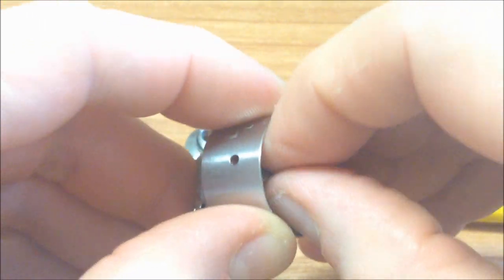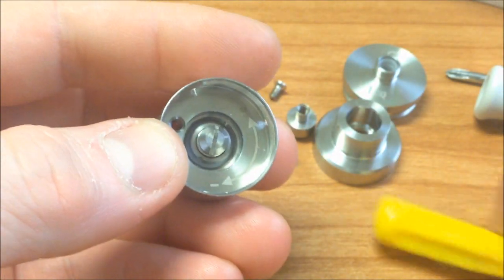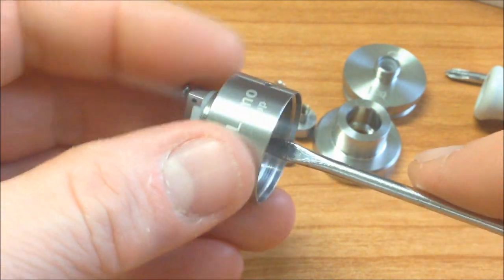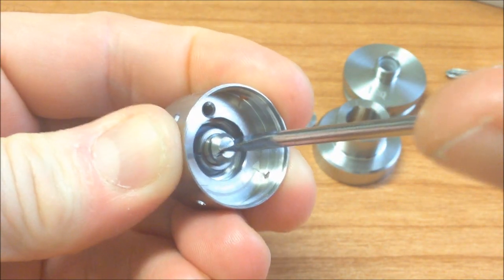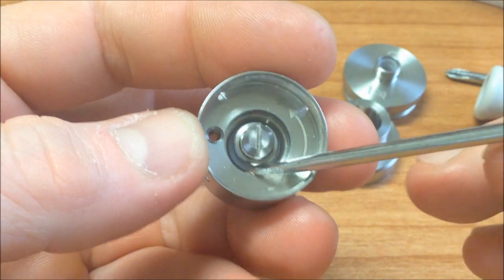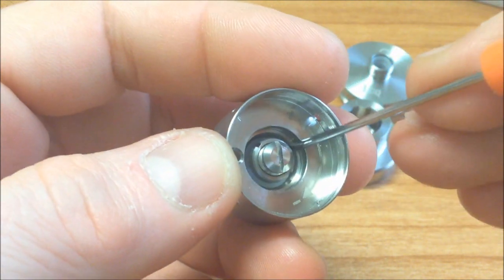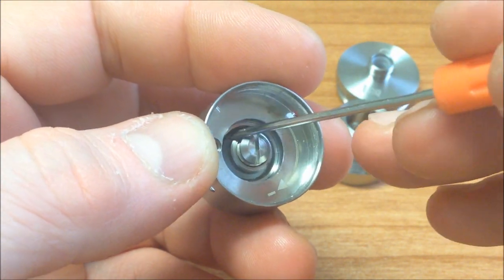Primero lo metemos con los dedos — no lo vayan a forzar. Una vez que ya está dentro, apríetenlo bien. Si este queda flojo va a marcar ohmios diferentes — tiene que estar bien apretadito, al tope, que no se mueva. Desgraciadamente el anillo de respiración del aire puede llegar a moverse con la calada, pero es muy difícil a menos que estemos agarrando el mod como maraca.